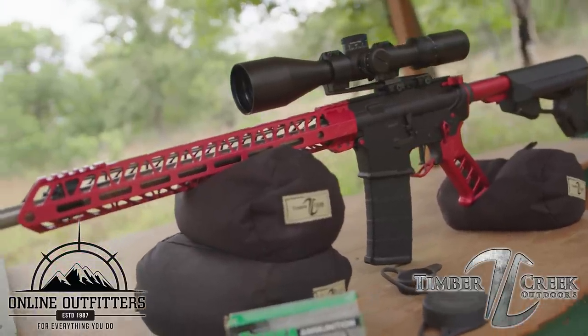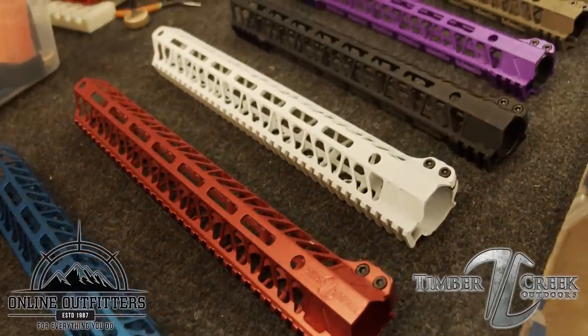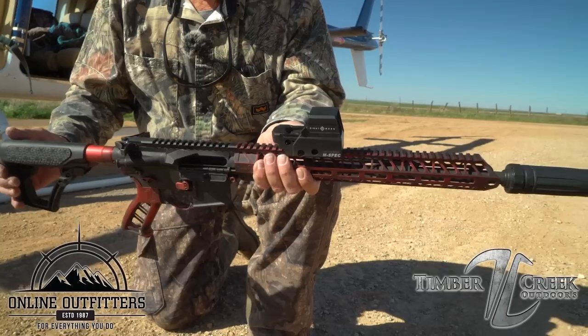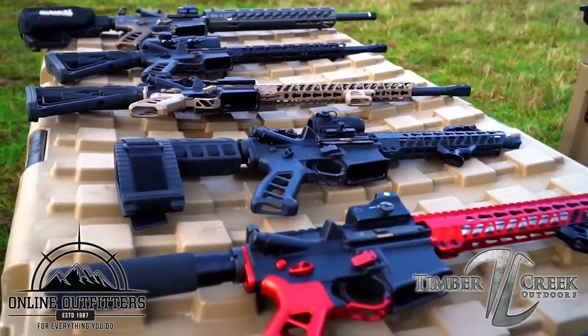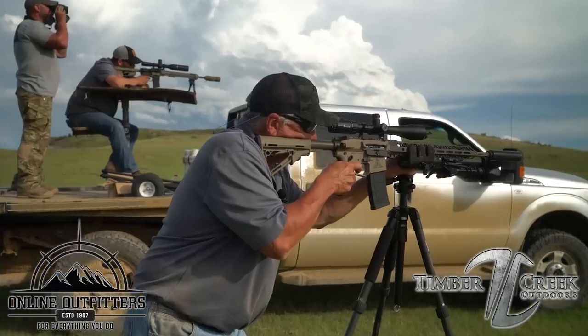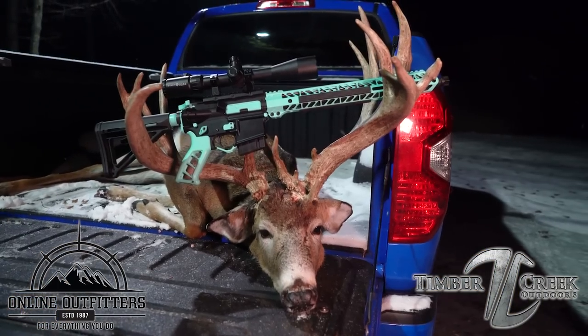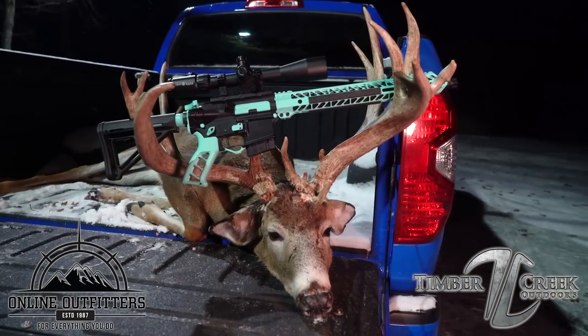We'd like to thank Online Outfitters for providing us with all of our Timber Creek gear. We upgrade all of our MSRs with Timber Creek parts with different accessories and a variety of colors to choose from. For more information on Timber Creek Outdoors and where to find it, check out our supporters page link in the description of this video.